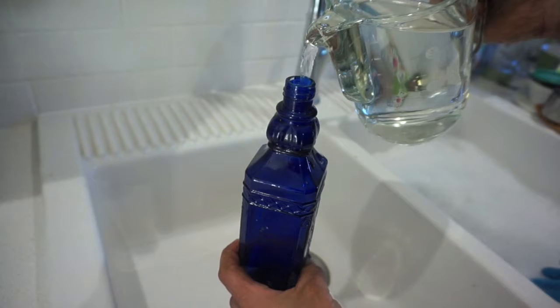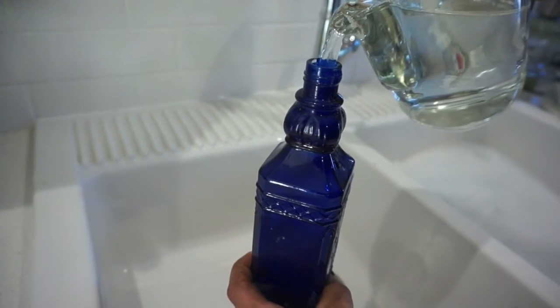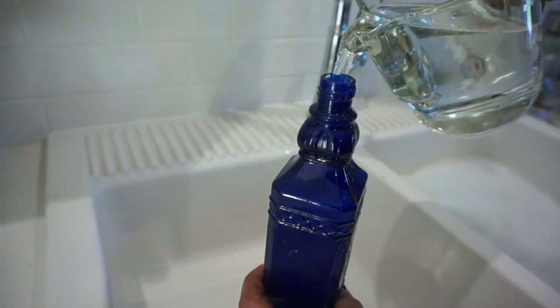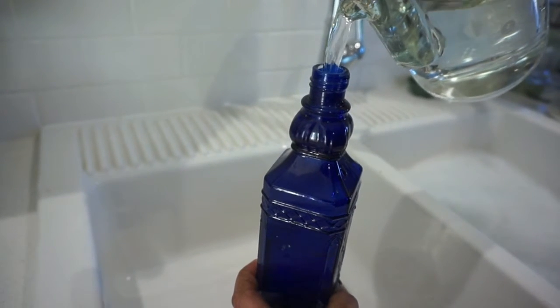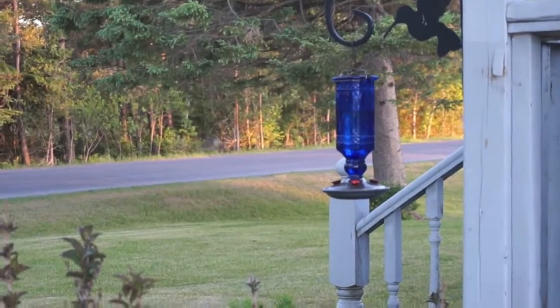Once the mixture has cooled, pour it in your hummingbird feeder. I always do this over the sink because I always spill some. If you have any leftover mixture, you can store it in the fridge.